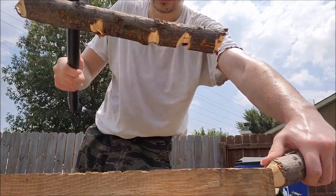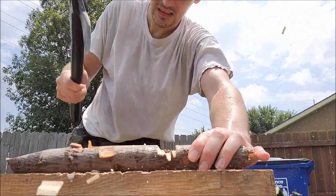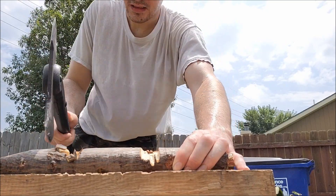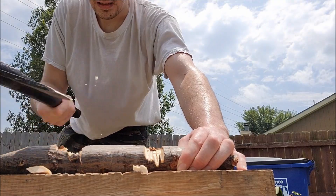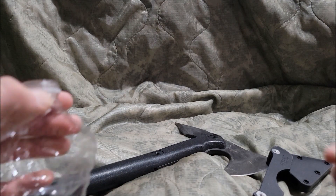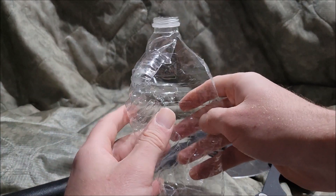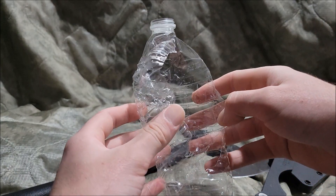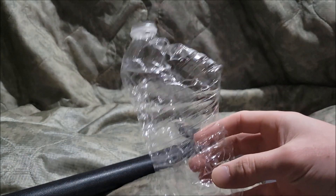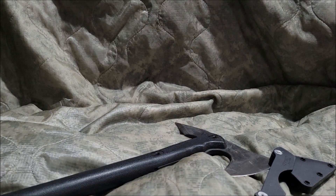There we go. Well, I guess the bottle really — oh man, that's devastating. That's really devastating. Man, that's really like a big old blow. That really just tore it up — that's devastating.